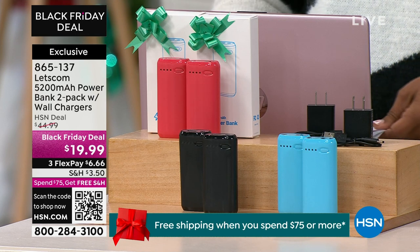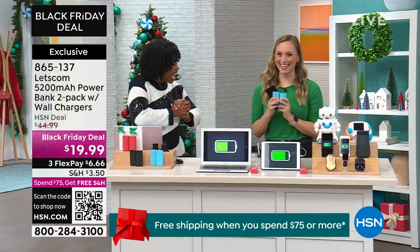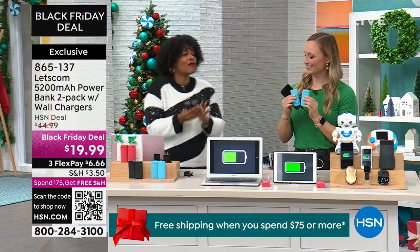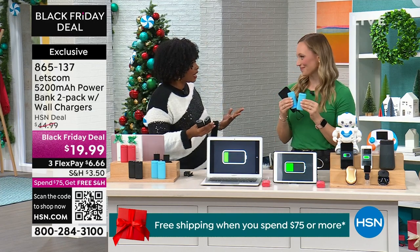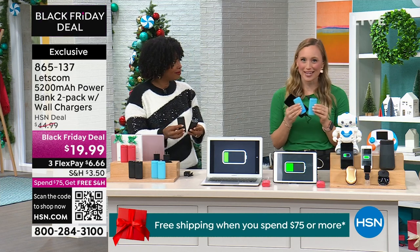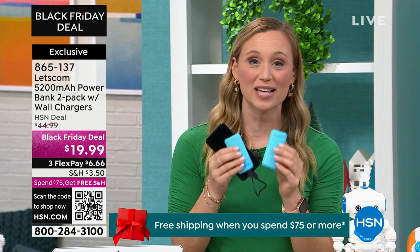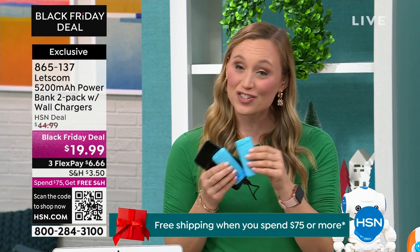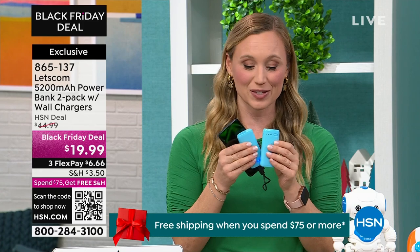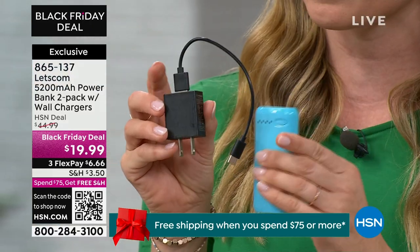Stephanie McKee joins us. Every part of our lives now requires recharging, and these are more affordable than ever — an easy $10 price point per unit, and you're getting two. Let's Comm is the sister company of Let's Fit, HSN's number one smartwatch brand. Each one comes with a wall block and charging cord — it's USB to USB-C. The USB-C input is on the side; you power it up at the wall and recharge your charger.